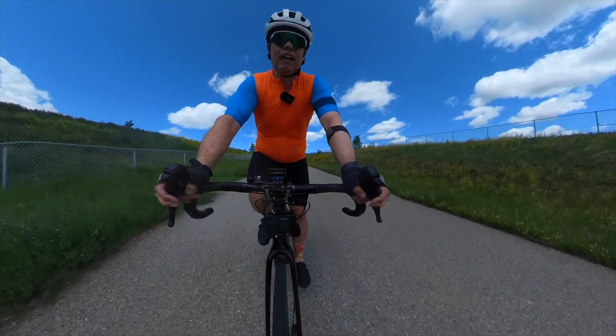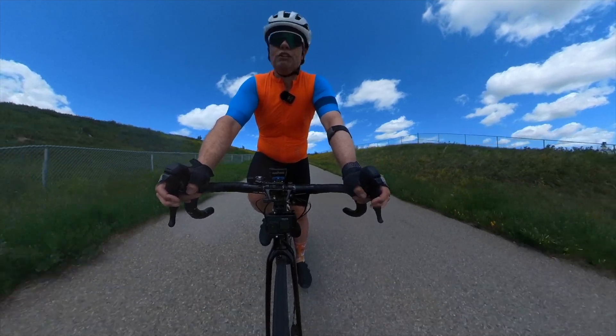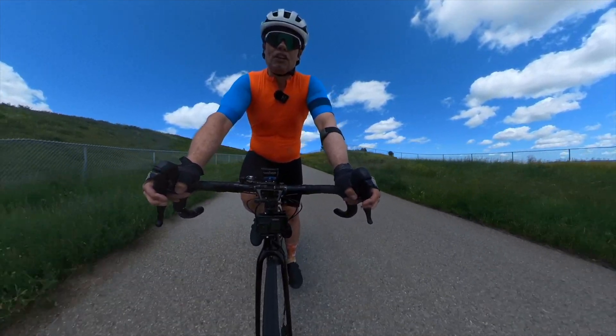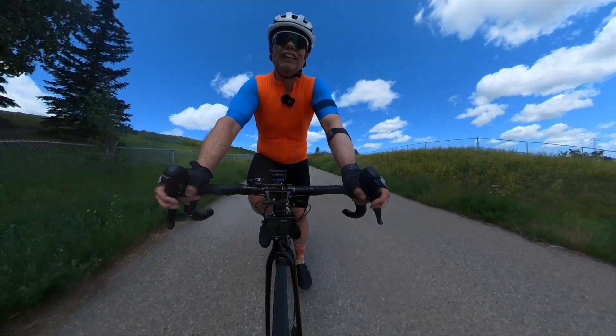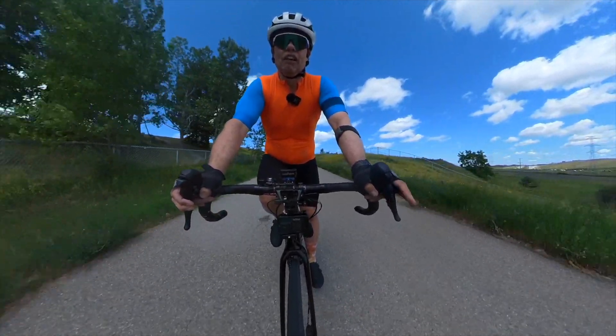I'm doing these repeats without any power meters — I know that's going to cause my friend Mitch on two wheels a bunch of stress. What I do is pace myself based on heart rate. The good thing about heart rate is that if you know your zones, you know where you want to be. The issue is that your heart rate can spike pretty quickly.